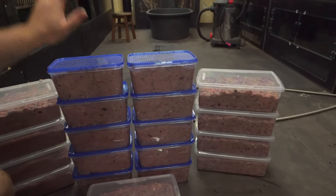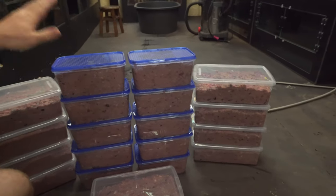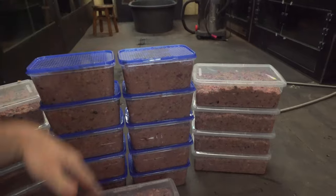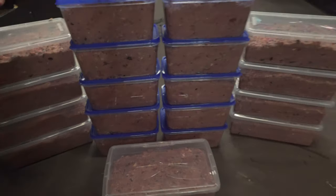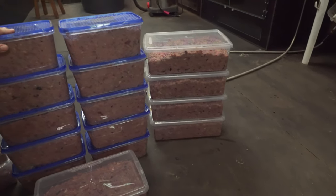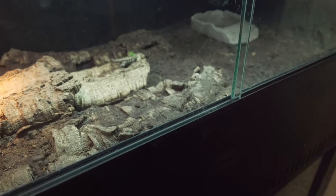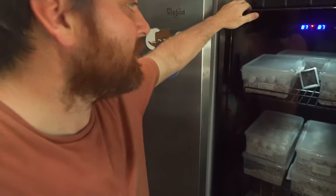The tegu mix is all mixed up and done — packaged up in smaller containers for the beginning of the season so I can use it within a few days. Everything else goes into the freezer. The larger six-quart containers we'll use once more babies are hatched out. This should last a while since babies don't eat a whole lot at first, though that changes quickly. The last step in this video is to feed some of the babies, but they might not come out much just yet.